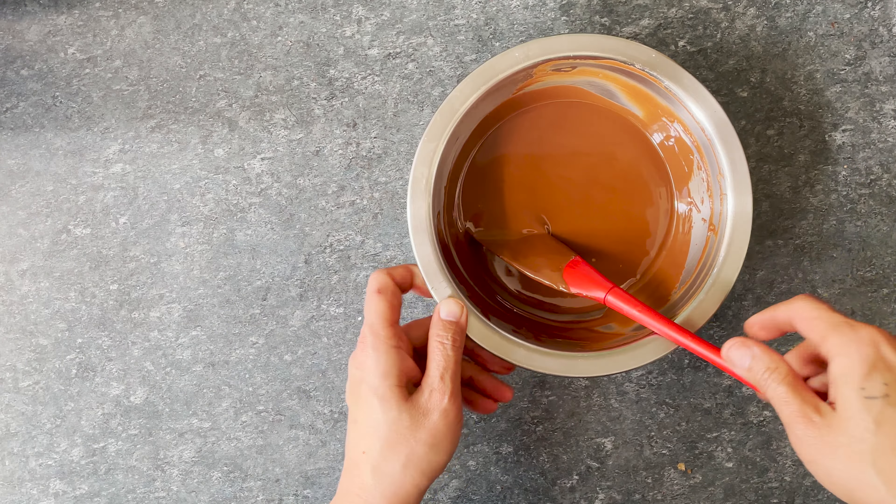To slice these beauties into little squares, you will need a tall jar about as tall as your knife. Fill it up with boiling water and place your knife in it. This will heat up the knife blade so that it cuts through the set chocolate like cutting through soft butter. Have some paper towels ready too to wipe the blade dry.